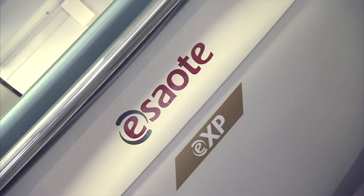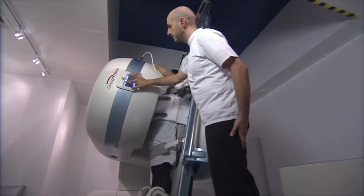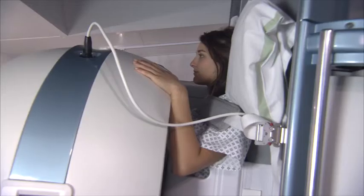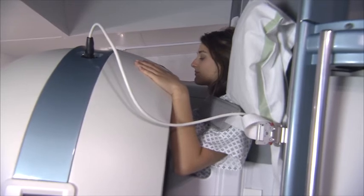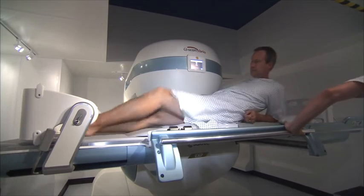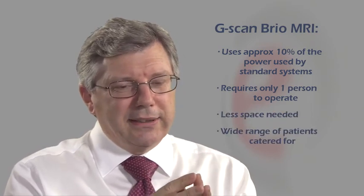If you were choosing an MR scanner as the second one in your installation, you would choose this scanner because of the advantages of the range of patients you could cover by having it alongside a conventional scanner. It can fit into a small space, so given the constraints within most hospitals, this scanner would meet that — you'd be able to accommodate it in a number of places.